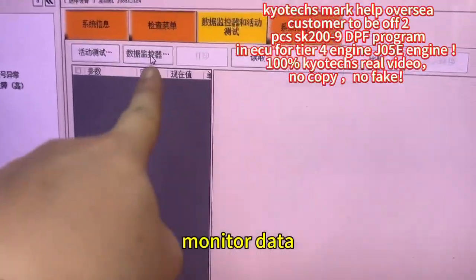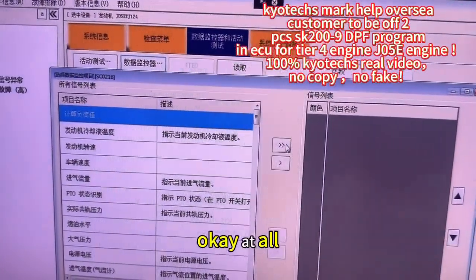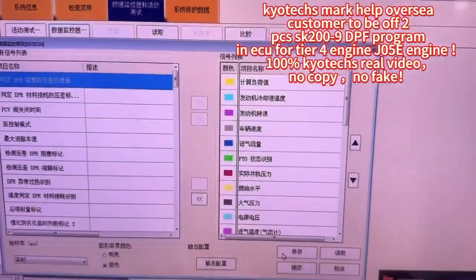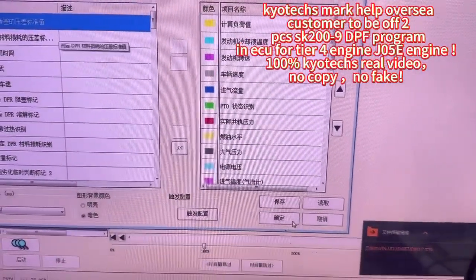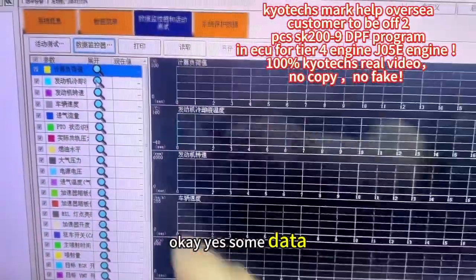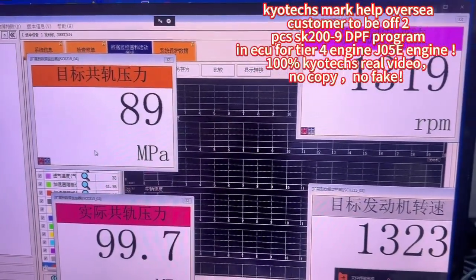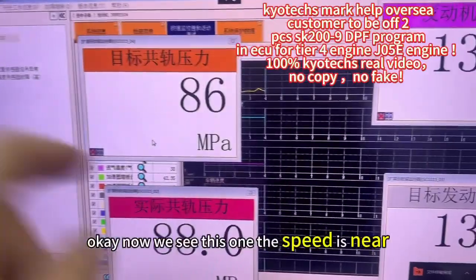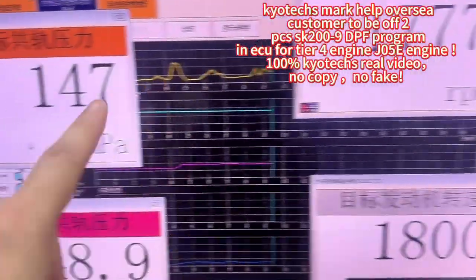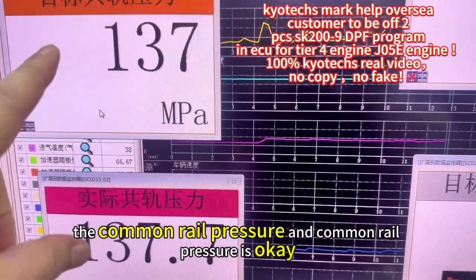Monitor data. Okay, at all. Yes. Okay, that's some data. Okay, now we see this one — the speed is near. The chromatic pressure and chromatic pressure is okay, it's the same.